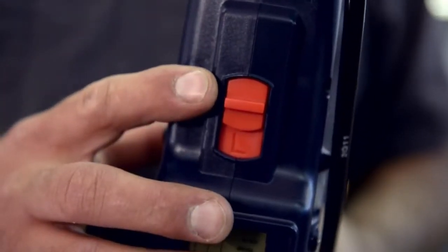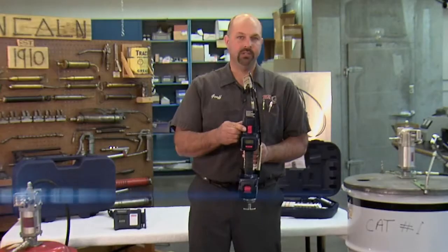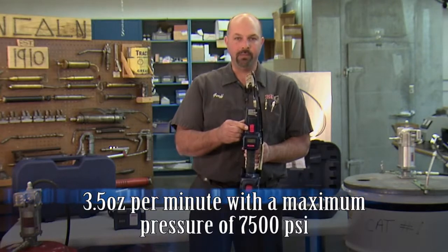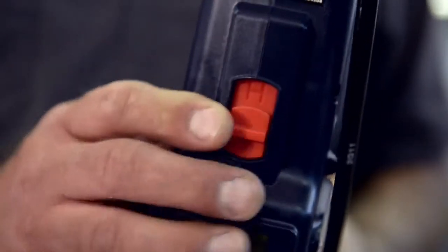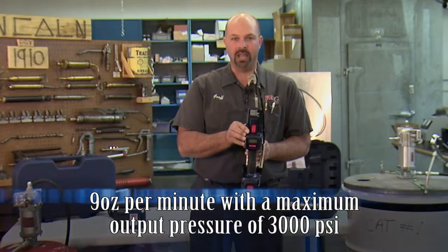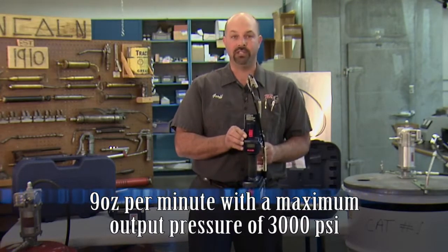Another nice feature is the two-speed transmission. When in the L position, or high pressure position, the tool outputs 3.5 ounces per minute with a maximum pressure of 7,500 psi. In the H, or high flow position, the tool outputs 9 ounces per minute with a maximum output pressure of 3,000 psi, providing great versatility.